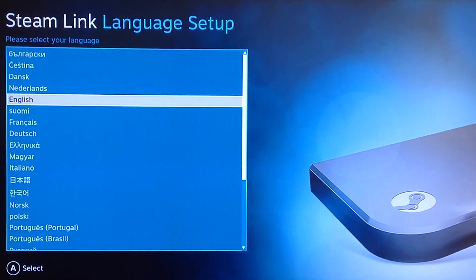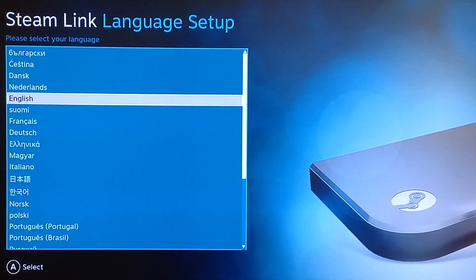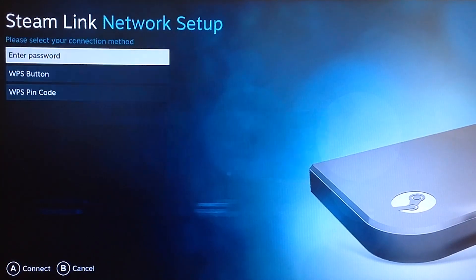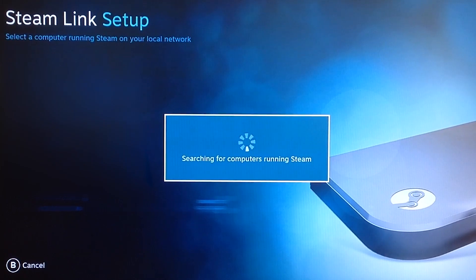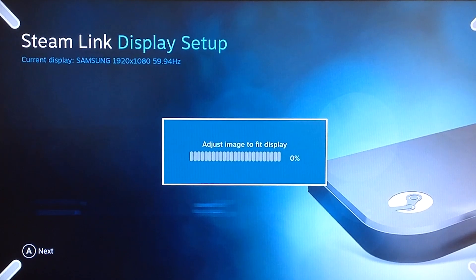Now turn on your TV and change to the HDMI screen. You should see a screen with language options — then using your controller, find your language and select it. Next, select your WiFi and enter the password, or use the WPS method to connect to it. The Steam Link will begin searching for computers running Steam on the network. Once it appears, select it, then adjust the image to fit the display.